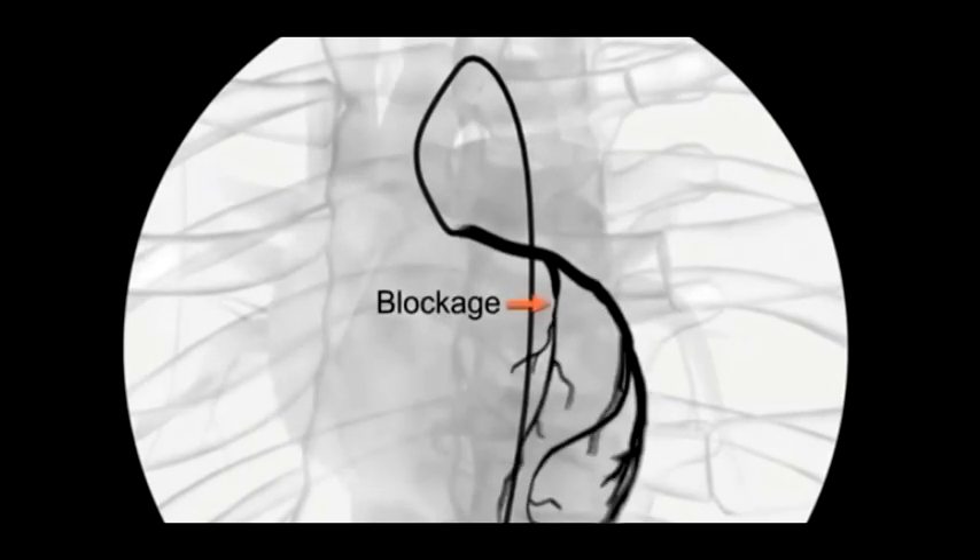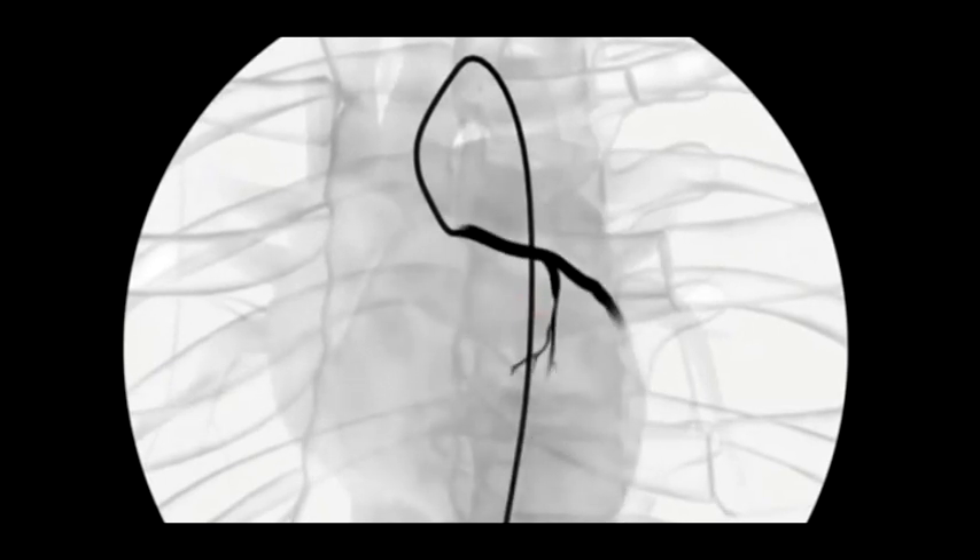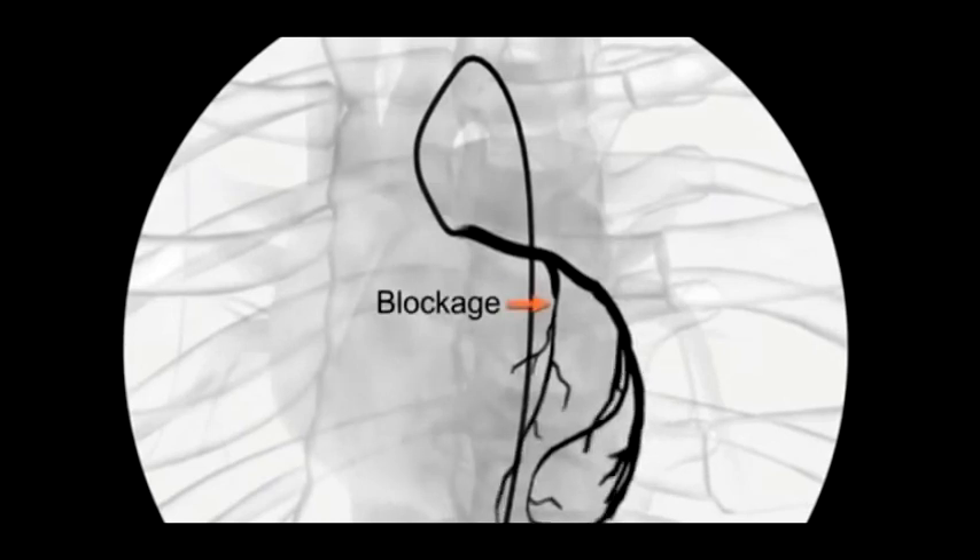The dye allows the fluoroscope to take X-ray images, called angiograms, of the artery's interior. Any blockages will be clearly identified as the arteries fill with the dye. You may feel flushed or slightly nauseated when the dye is injected.